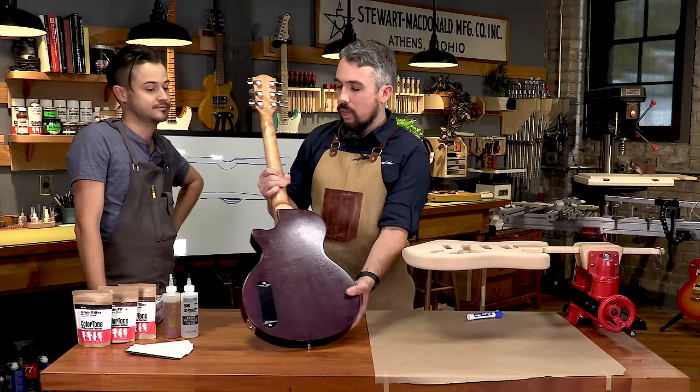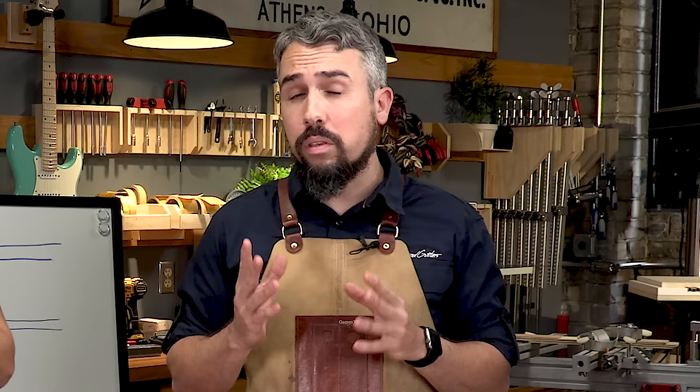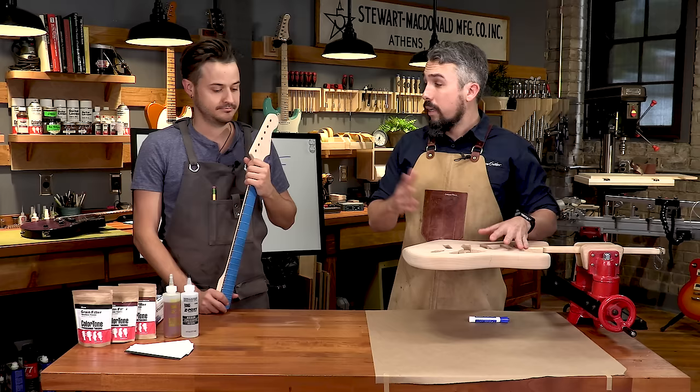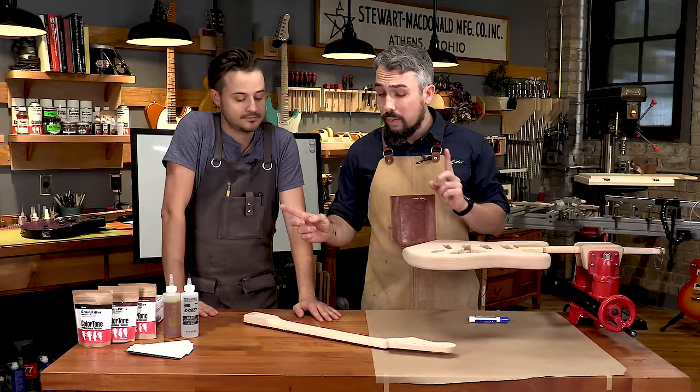This kit is alder wood, which falls right between an open-grain and closed-grain wood. In theory we could get away without pore filling, but for the sake of this series we want to show you how to do it and get the highest quality finish possible. I recommend that if you're even a little bit confused on whether your guitar's wood is open or closed cell, just go ahead and do the pore fill — it doesn't hurt anything and it'll only give you a better product. The neck, on the other hand, is maple — a closed-grain wood — so no pore filling needed there. The rosewood fingerboard is open grain, but since it's masked off, we don't need to worry about it.